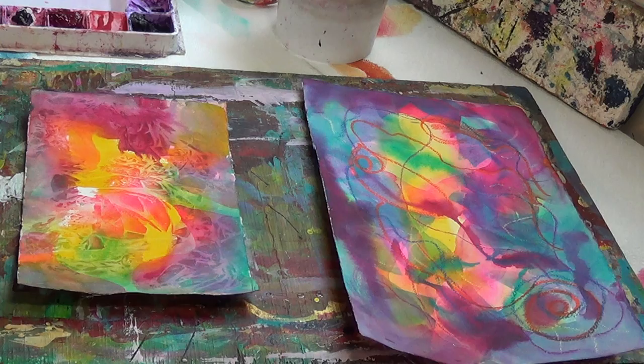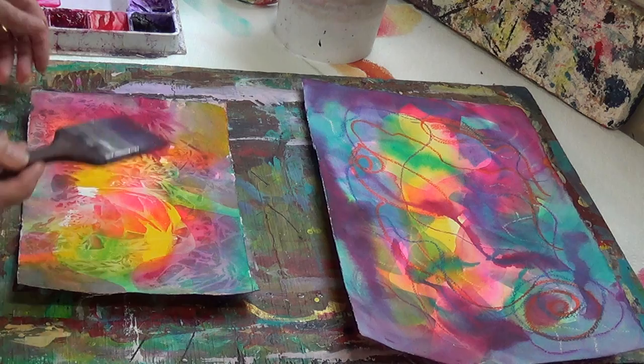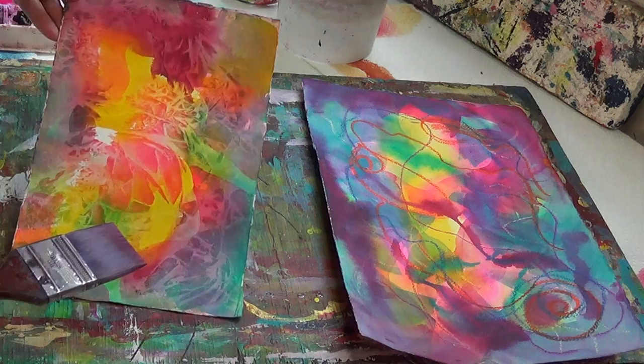Now there's something you need to realize: you can make as many glazes on your painting as you'd like. There is no limit to glazing. Again, we're working on a dry sheet of paper — I'm sure you can all tell it's not wet.